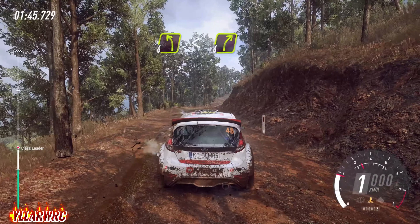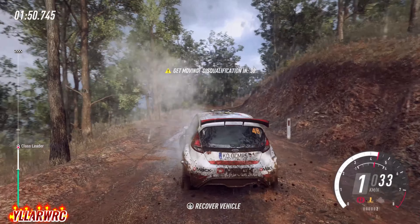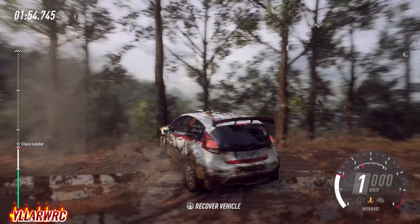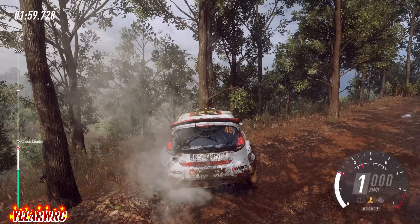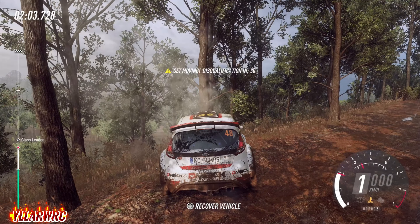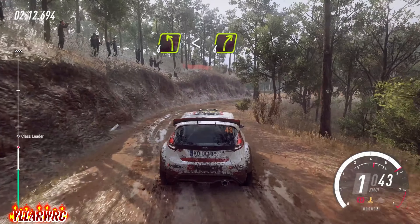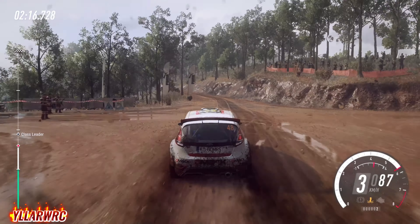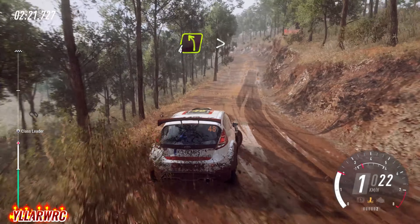Into 4 left, opens of a crest. Into 4 right. Into 4 right, into 4 left long of a crest, tightens 2. Into 4 left, opens of a crest. Into 4 right, into 4 left long of a crest, tightens 2.